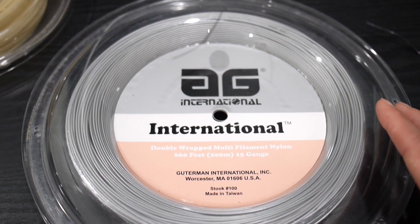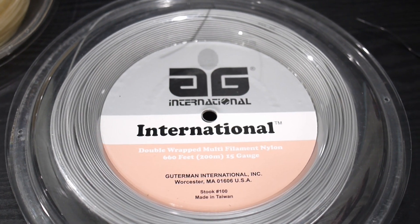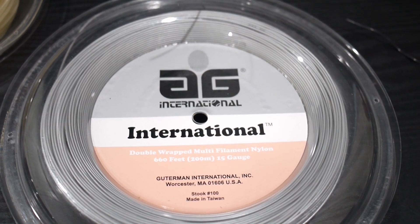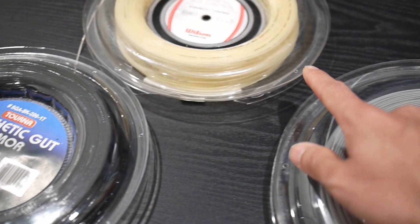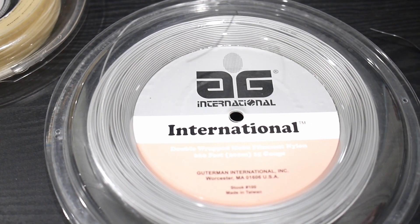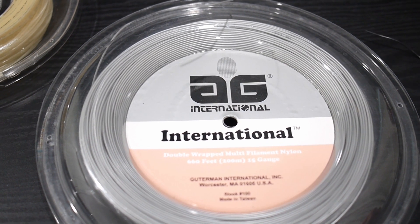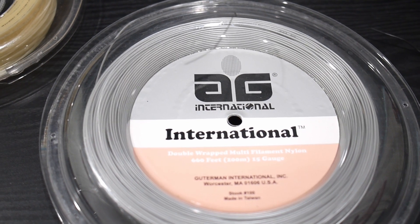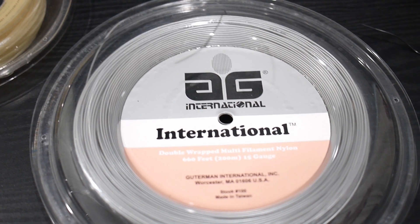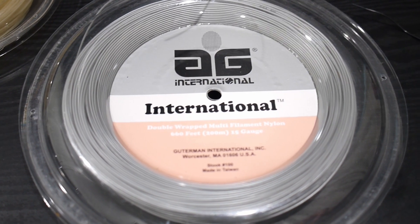It's affordable, it's cheap, it looks good — so is it worth it or just junk? I think it's worth it, especially when you can combine it with other strings and use this as a main. It's definitely a great deal, it's durable, and again, if you don't care about power or control because you generate it on your own, this is something you should definitely check out. I hope it helps.